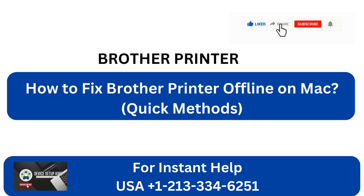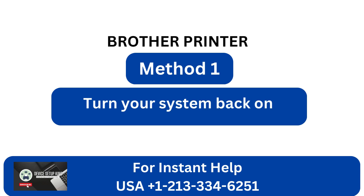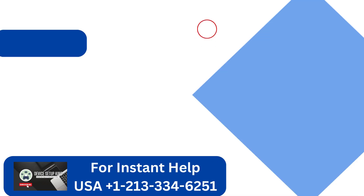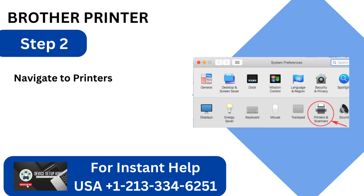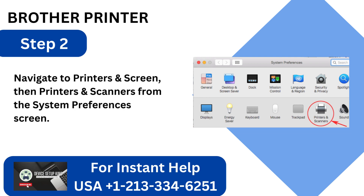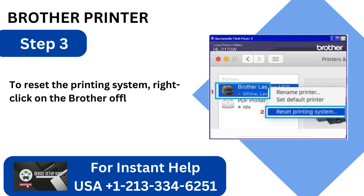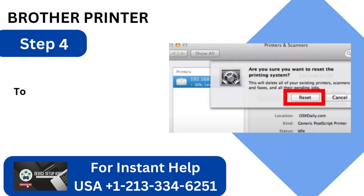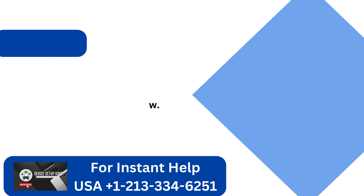Method 1: Turn your system back on. Step 1: To access System Preferences, click the Apple menu. Step 2: Navigate to Printers and Scanners from the System Preferences screen. Step 3: To reset the printing system, right-click on the Brother Offline Printer and choose Reset Printing System. Step 4: To confirm, click Reset on the confirmation pop-up window.